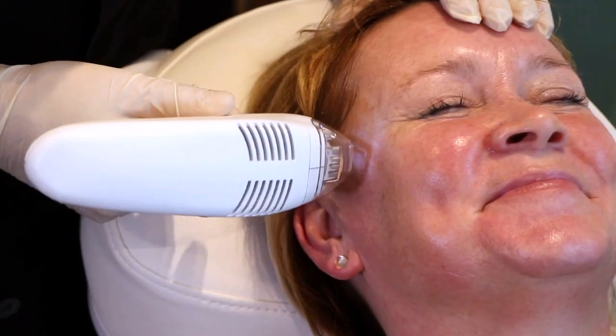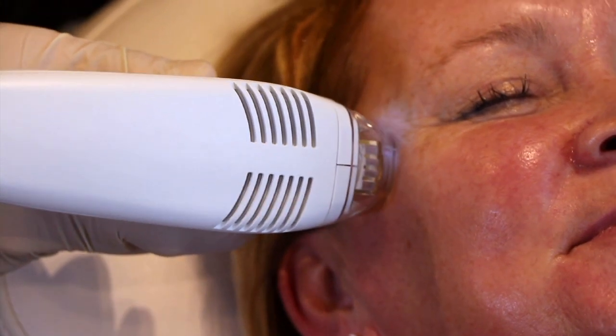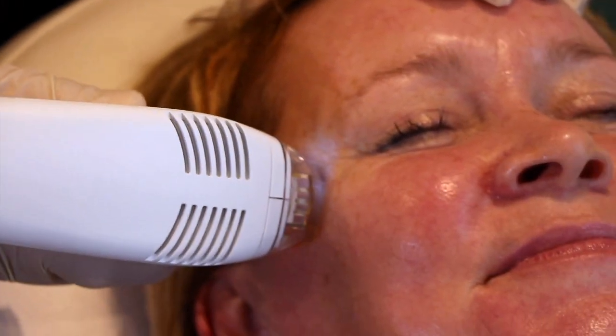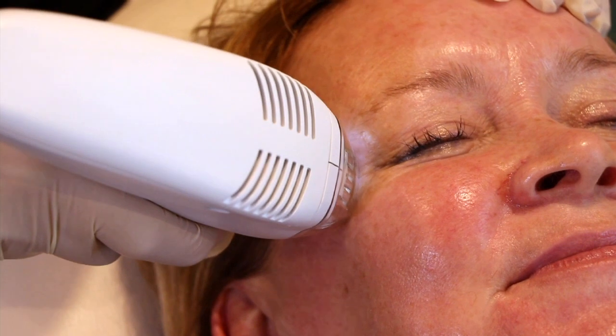I'm just going to start in a little area. Are you feeling much? It's fine. So this little plate is touching the skin at 10 milliseconds.